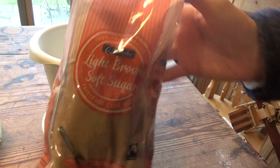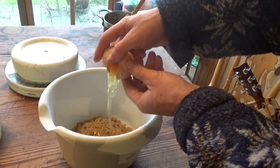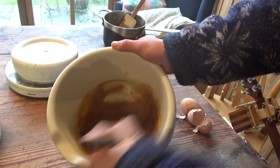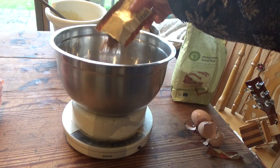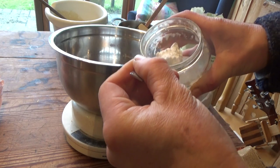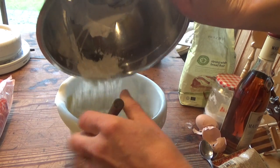For the second dough, I mixed soft brown sugar with eggs, then added white wheat flour, gingerbread spices, baking soda, and some rum for extra taste. That's not essential though — you can leave it out if you like.